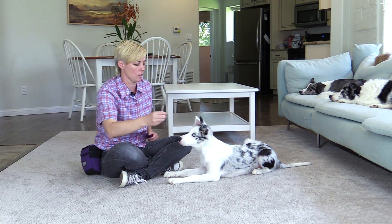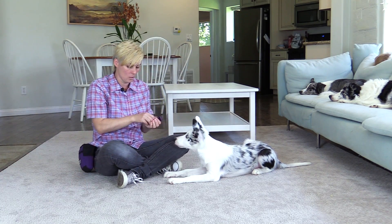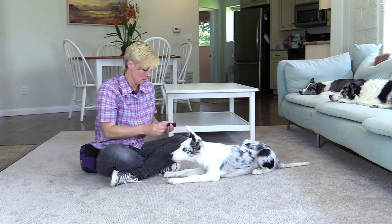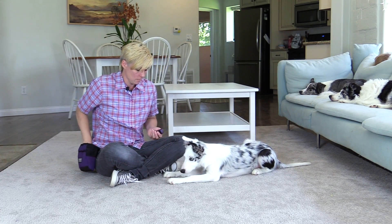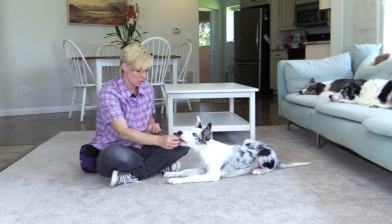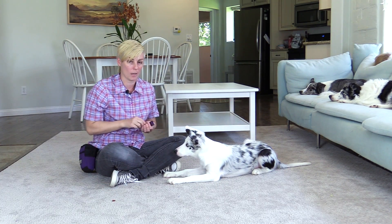When your dog is successful with you touching the treat down to the ground before giving it to him, you can then place the treat down on the ground briefly before picking it up and giving it to your dog. If your dog is successful with this, you can move on to the next step of leaving the treat there and moving your hand away.